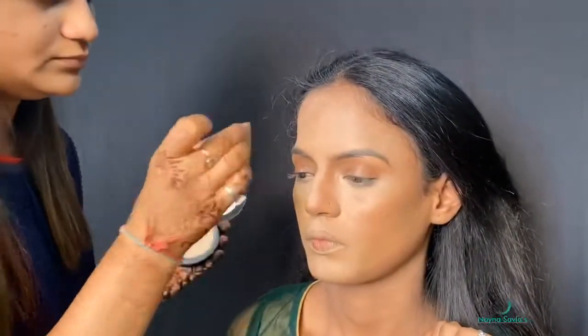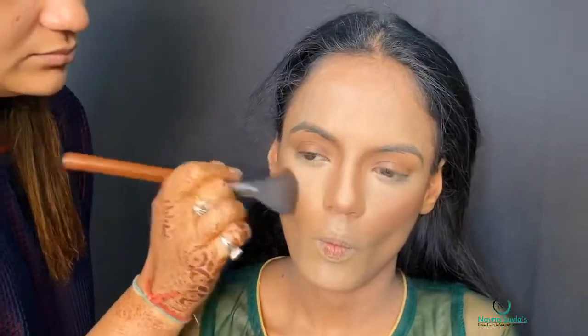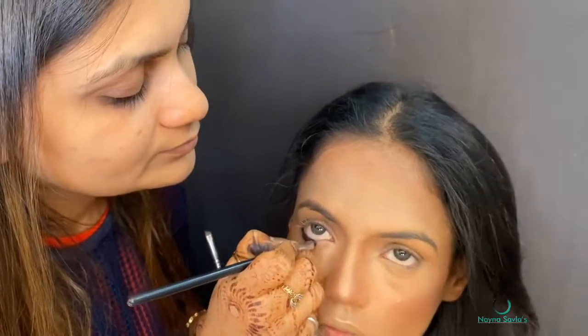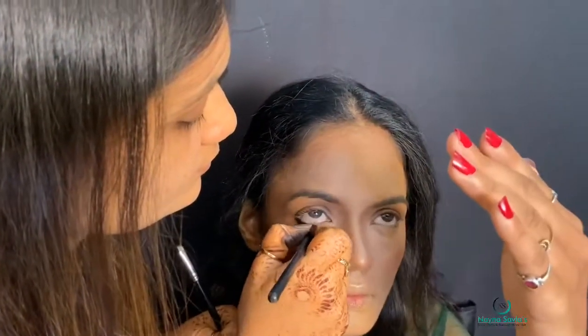All over the face we will set the base using Studio Fix compact. We will set the matte contour color all over the face. After that, for the cheekbones, we will shape the cheeks going from front to back direction.